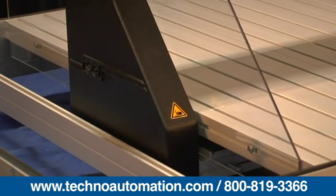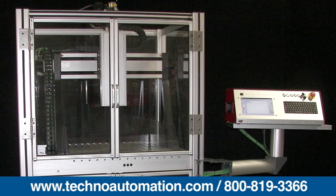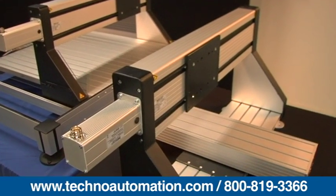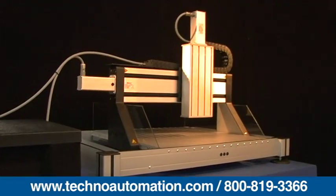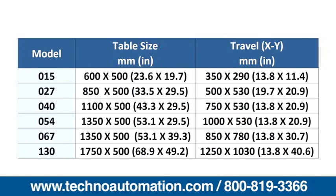A standard anti-backlash ball screw and nut assembly is included. There is an integral dust cover on X which does not reduce travel range, and an optionally available bridge mount. There are six models offered for the FB2, with a travel range from 350 by 290 millimeters up to 1250 by 1030 millimeters.